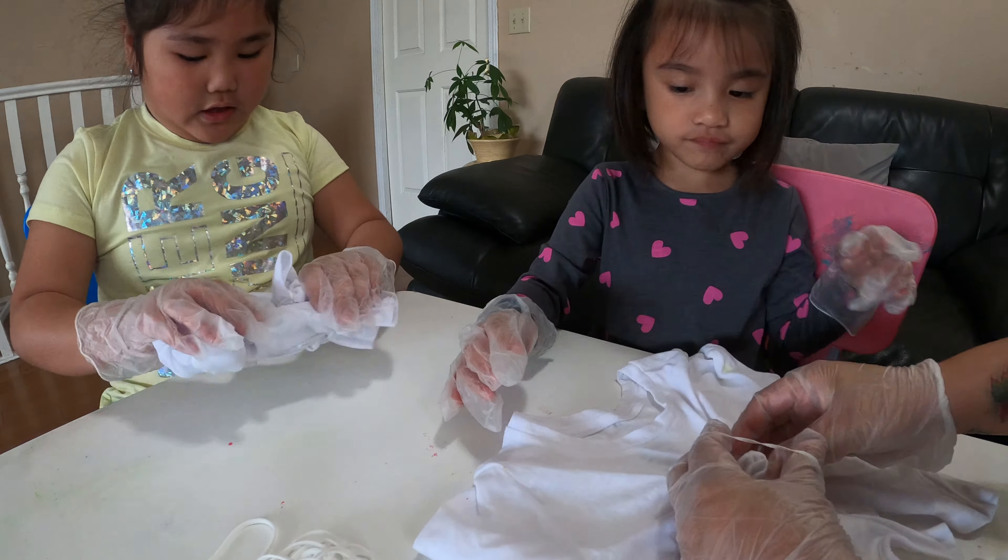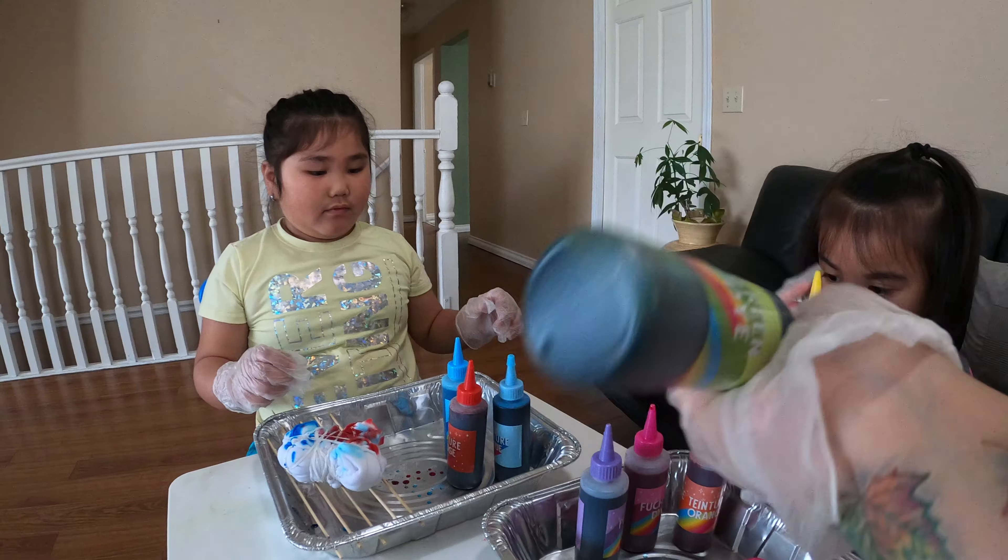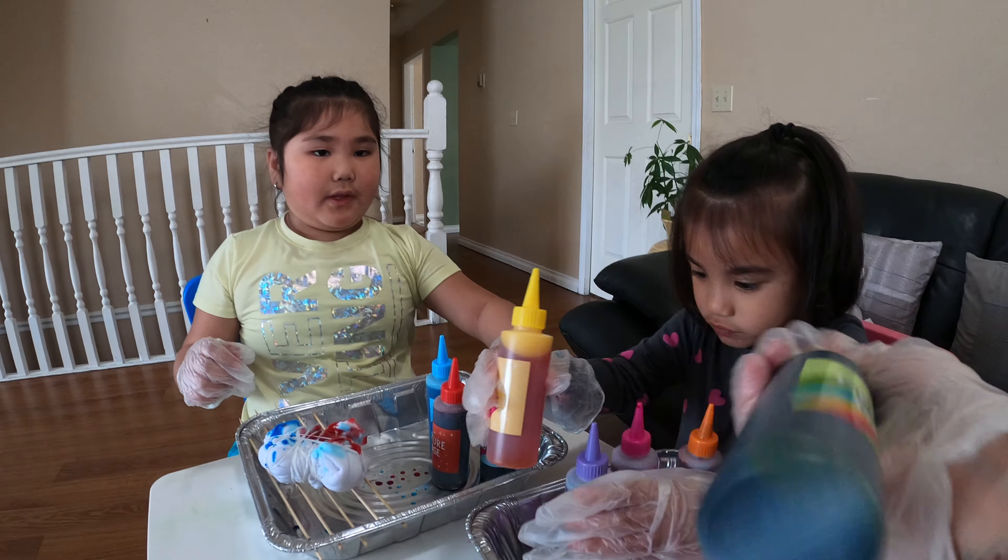Get started! Put your gloves on first, for safety. Okay, I'm ready. I'm ready too. Now let's get started.